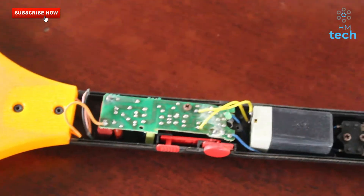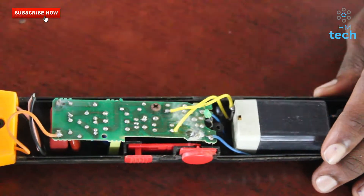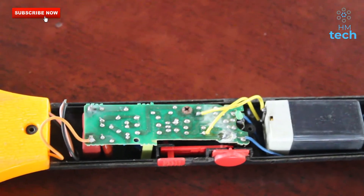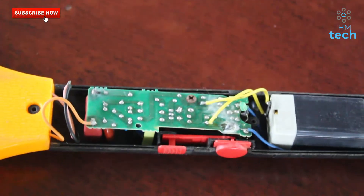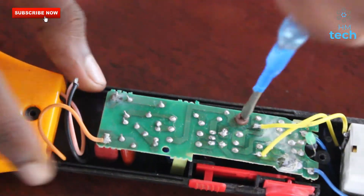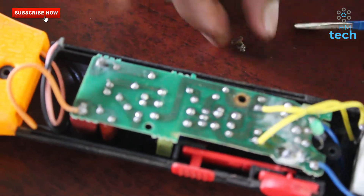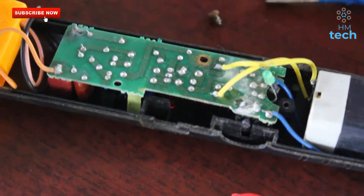Then we put the circuit and the battery. We don't need to fix this, but we need to fix this board. We need to fix the battery.